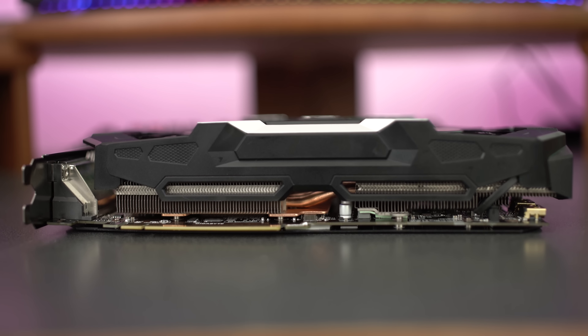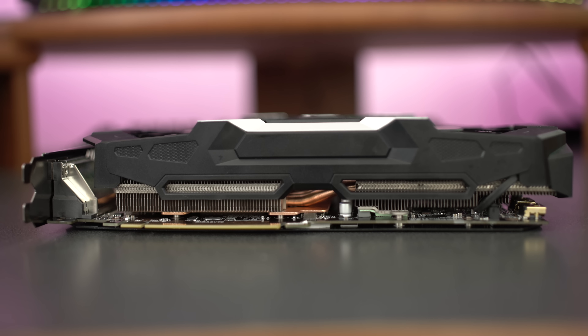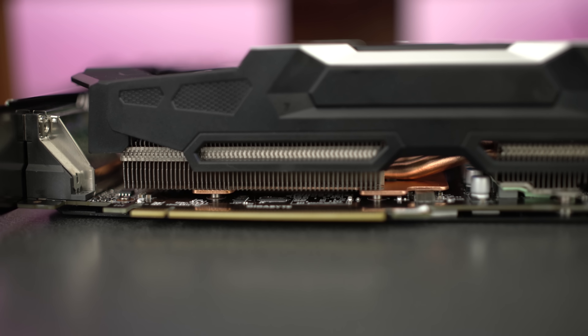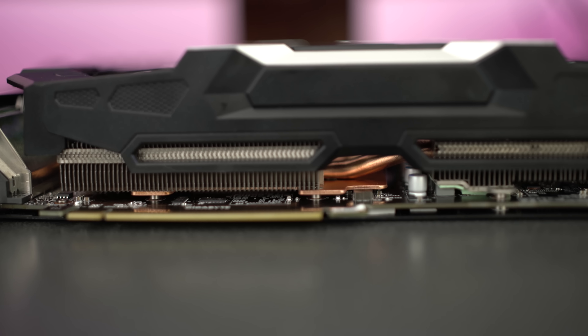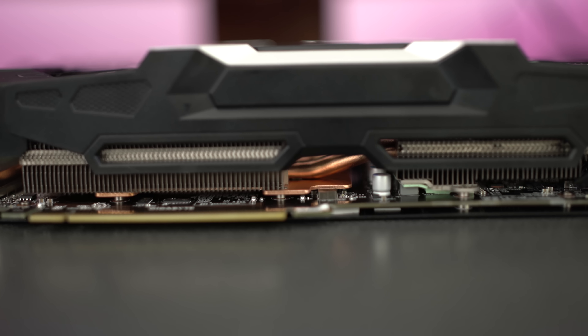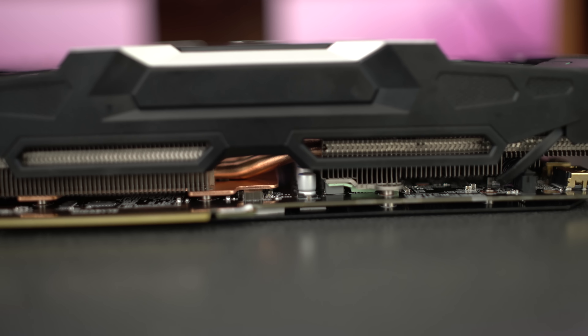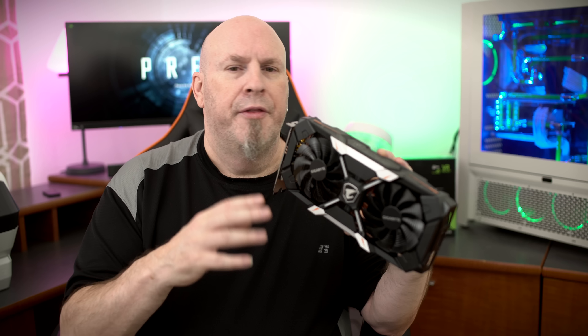If you flip the card around to its bottom, you can see that giant cooling apparatus on the Aorus card. There are a lot of aluminum heat fins and copper heat pipes. One thing that's really unique about this card is that the copper not only covers the GPU, it covers all your memory as well, making sure everything on your card remains cool and running quiet during your entire operation.